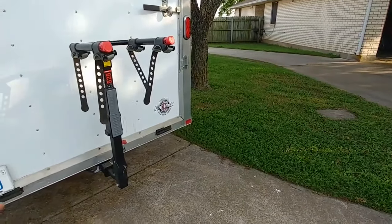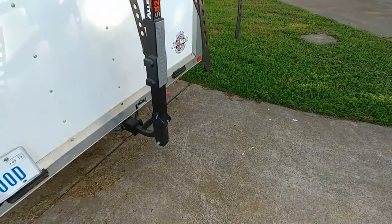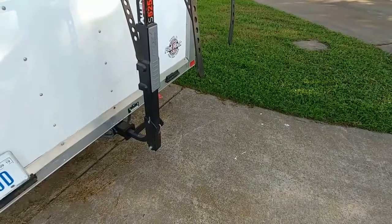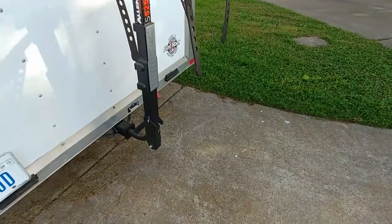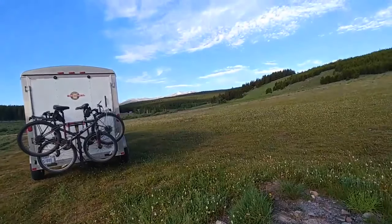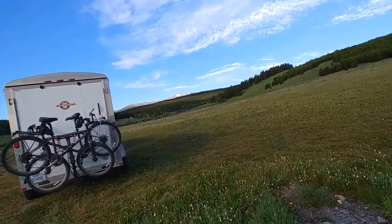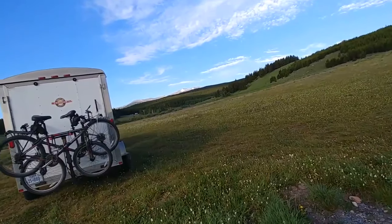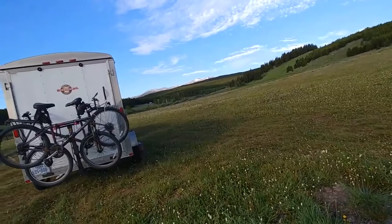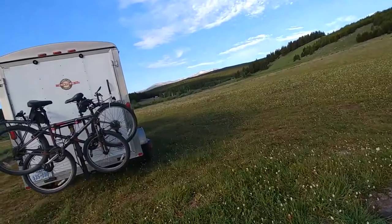One controversial thing I did was put a rear receiver hitch on the back of my cargo trailer to carry bicycles using a bike rack. Several people told me not to do it. I did it anyway, and I've had it for two years with no problems with the hitch or bike rack. However, the bikes do get whipped around more behind the trailer, and one bicycle handlebar is putting a dent in the ramp door.